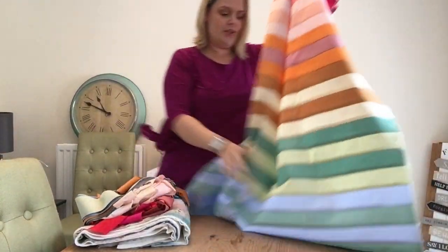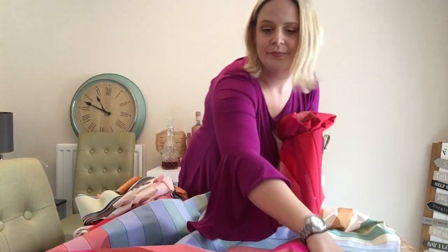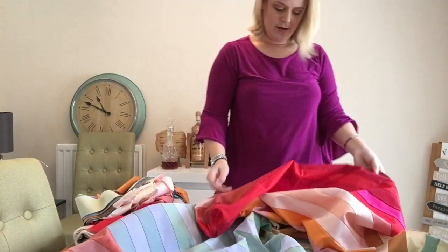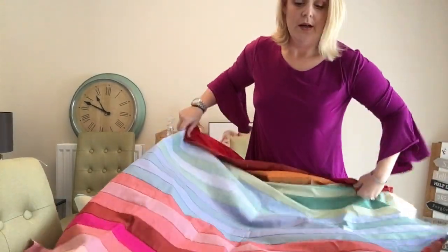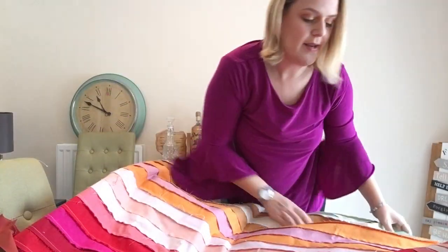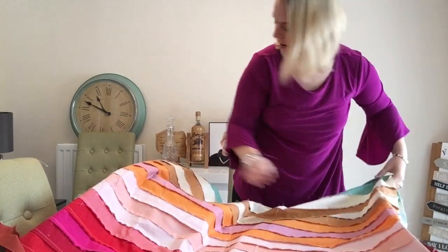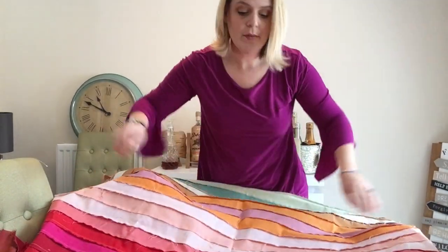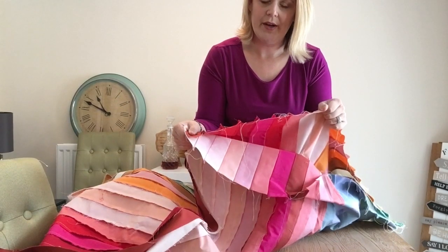Once I've got all these strips, I'm going to lay this right side up on my table. I'm going to take the dark end and bring it up to the other end so I've got right sides to right sides, and I'm going to stitch these two together at the end — so I'm making a cylinder of fabric.